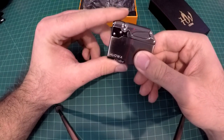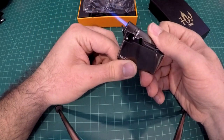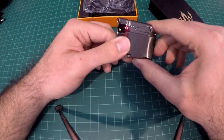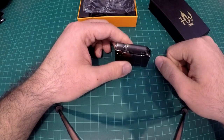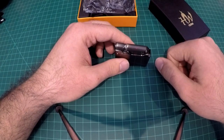Let me know what you think in the comments below. Have you ever seen a lighter like this? It's always been my question — which one's better, jet flame or soft flame? Let me know your personal preference. If you liked this video give it a like, consider subscribing, and I will see you next time. Have a great day.